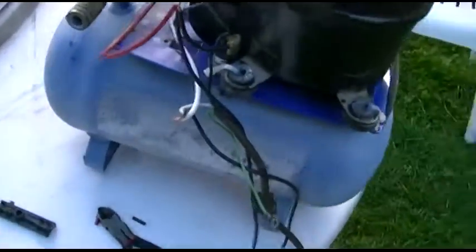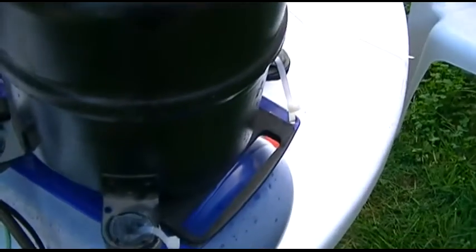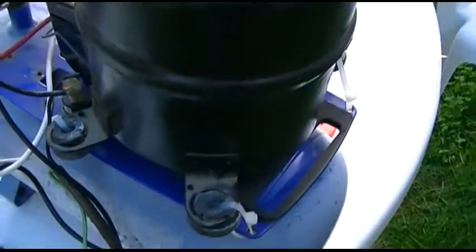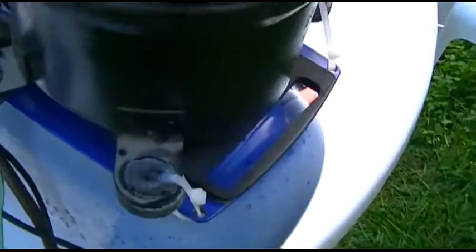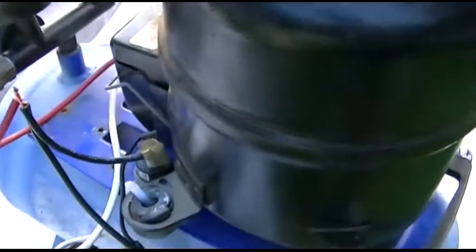Here's almost the finished project. I decided to forge ahead. Unfortunately, there's no real good way to mount this compressor to the top of this thing, so I ended up just using cable ties. But to be honest with you, it's not going anywhere.